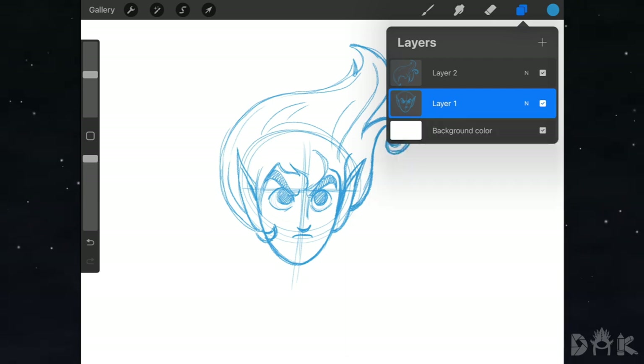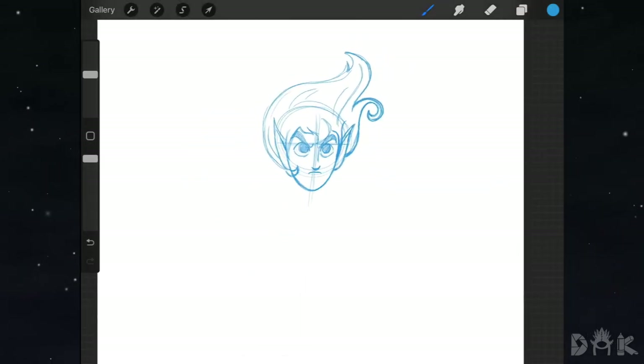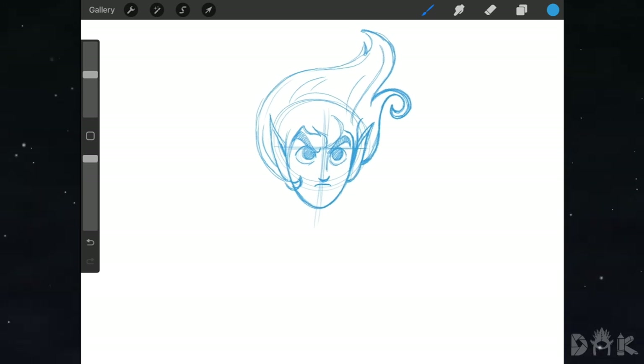We finished with the easy part — and I know it wasn't really that easy — but next up we're working on something a bit more challenging. We're going to start working on the body on a separate layer. Right underneath the chin we come down and draw a circle.